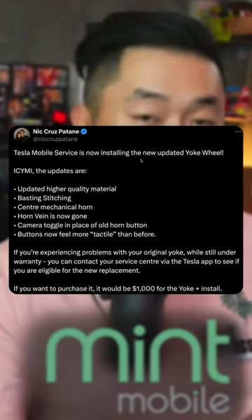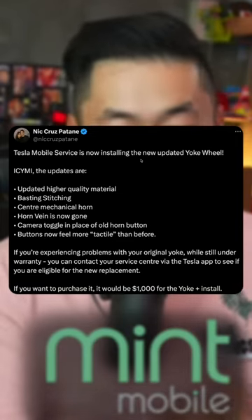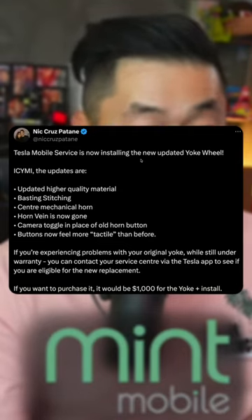Updated higher quality material — on some older Model S and X, it was starting to peel off depending on your hands or how rough you are. Also basting stitching, though I have no idea what that is.